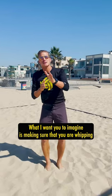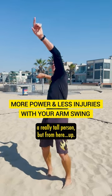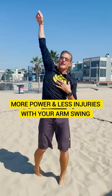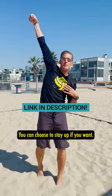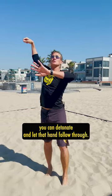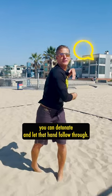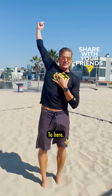What I want you to imagine is making sure that you are whipping a really tall person, but from here up. Then everything else just carries through. You can choose to stay up if you want — if you want a nice high swing, or if you're way above the net like this, you can detonate and let that hand follow through. But generate speed from here to here.